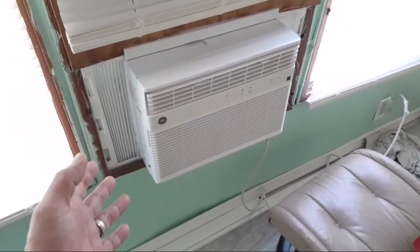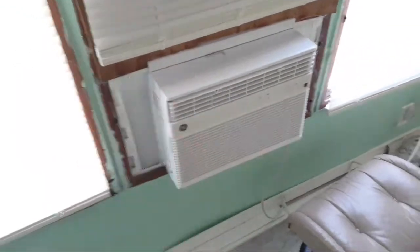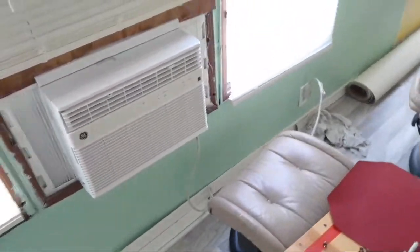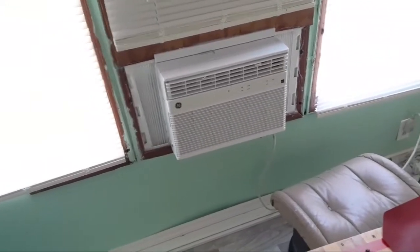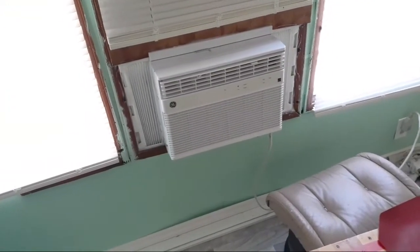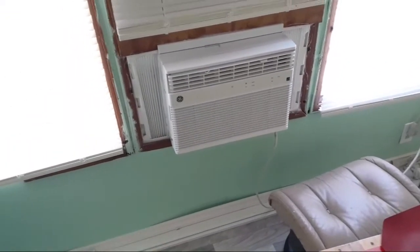I took it all apart, tried to oil it, and find where the noise is coming from. I think the fan is hitting something but I couldn't fix it. It is super cool though - when you run it, it does cool down the whole house, this whole front area. Then each of the rooms has their own AC that can be used as needed.